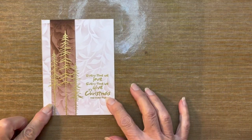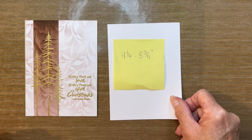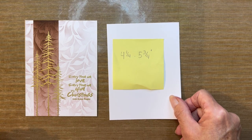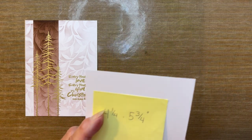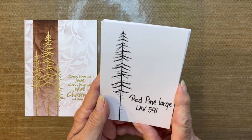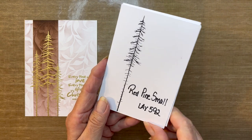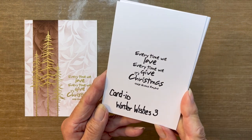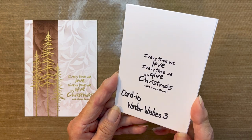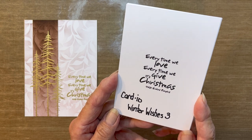Let's get started on the supplies I used to create this card. I used a heavyweight card base that measures 4¼ inches by 5¾ inches. I like to use anything that is 270 pounds GSM or higher — it just holds a lot of moisture. The stamps we'll be using today are Lavinia's Red Pine Large, that's LAV591, Red Pine Small, LAV592, and one from the Cardio Winter Wishes 3 set — a great set to have in your stash. That one says every time we love, every time we give, it's Christmas.